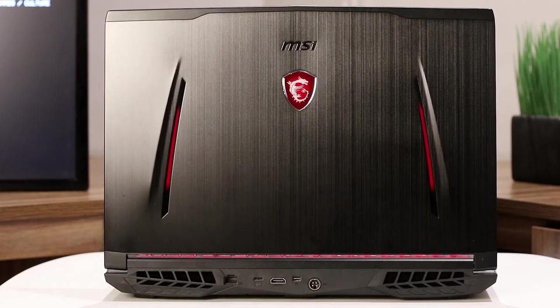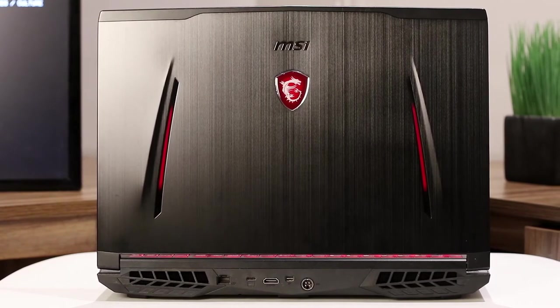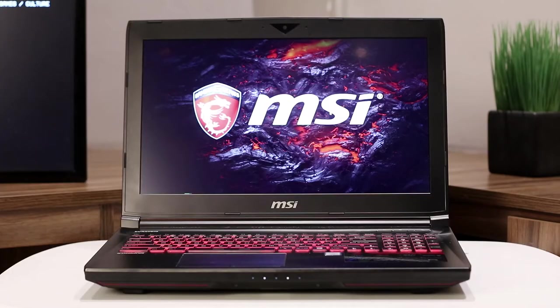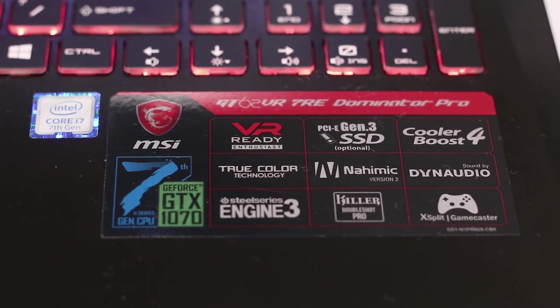The new MSI GT62VR 7RE Dominator Pro utilizes the Intel Core i7-7700HQ with up to 3.8GHz Turbo Boost. The laptop also employs a 1080p G-Sync IPS screen, 16GB of DDR4 memory, and a full desktop GTX 1070 GPU. Not only that, there's also a 256GB SSD and a 1TB secondary drive that provides ample storage.